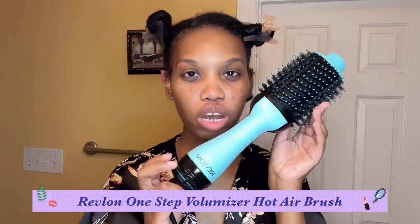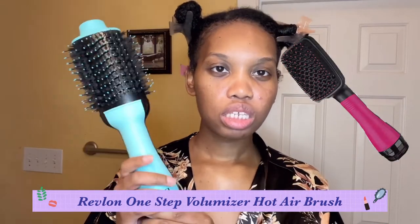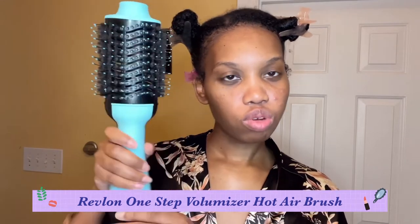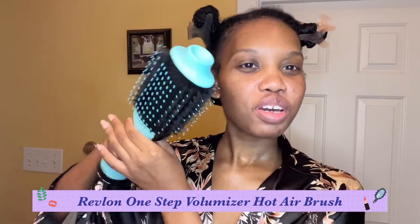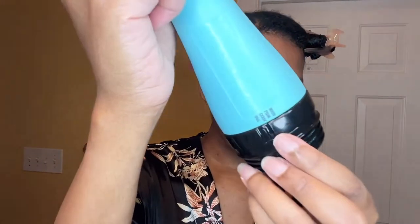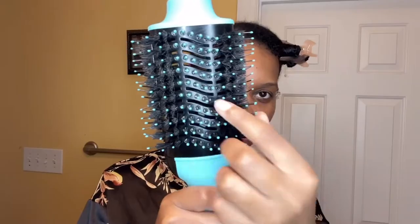All right, here it is — the Revlon blow dryer brush. They have their regular blow dryer brush, but this is the Revlon blow dryer round brush, where you can kind of go around and around with it. I'm still getting used to it myself, but I will be doing a quick review on it and how I use it to get the straightest blowout possible.